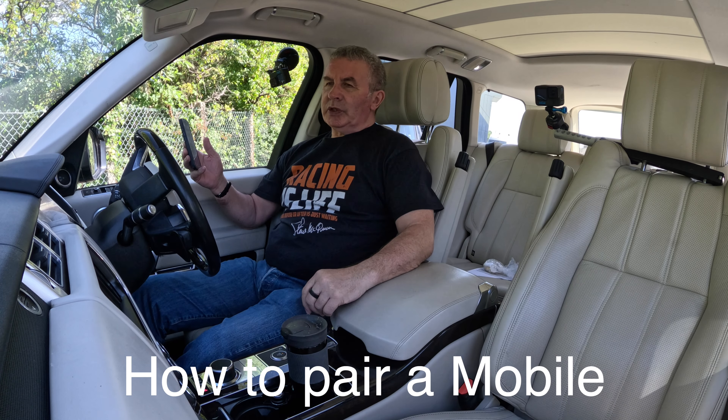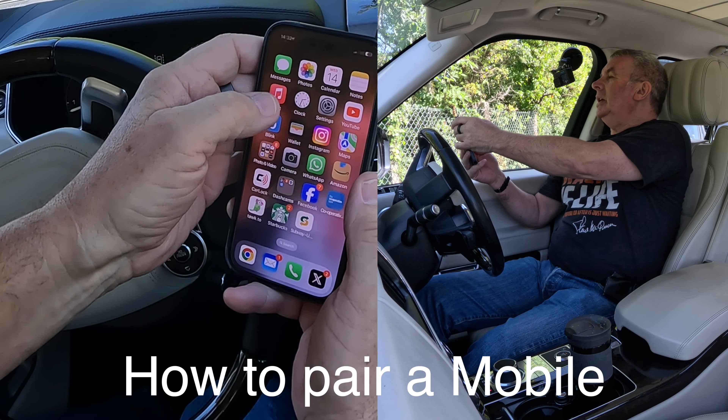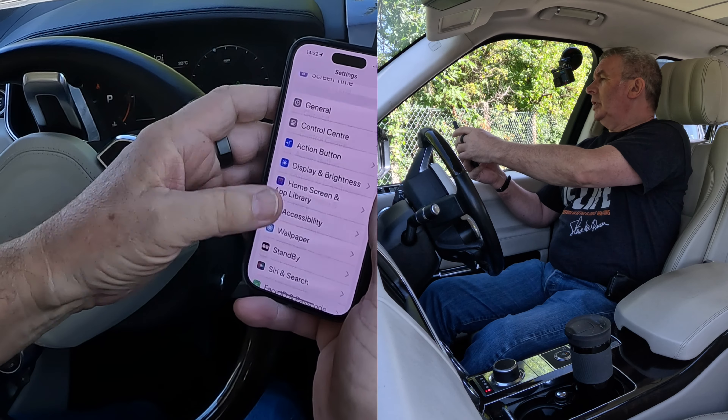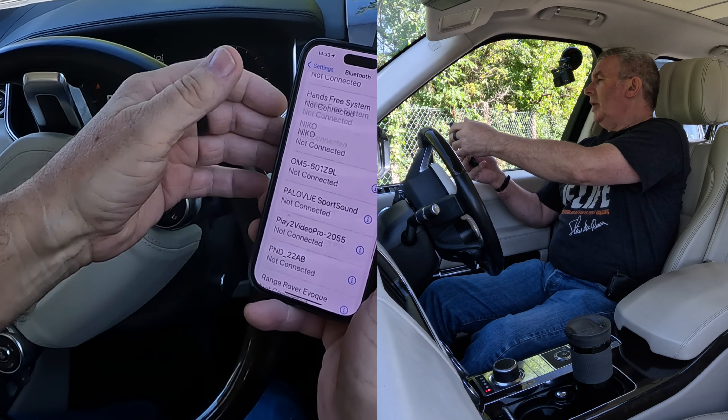I'll show you how to pair a mobile to the Bluetooth audio system in this 2015 Range Rover Vogue SE. First, we go to Bluetooth, switch Bluetooth on, and then we're looking down at the bottom of the screen.